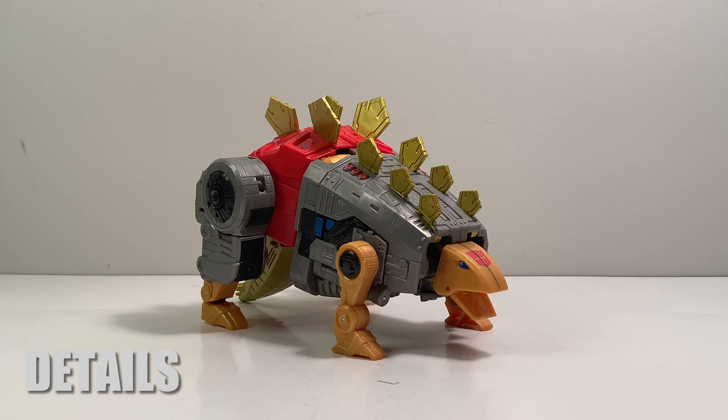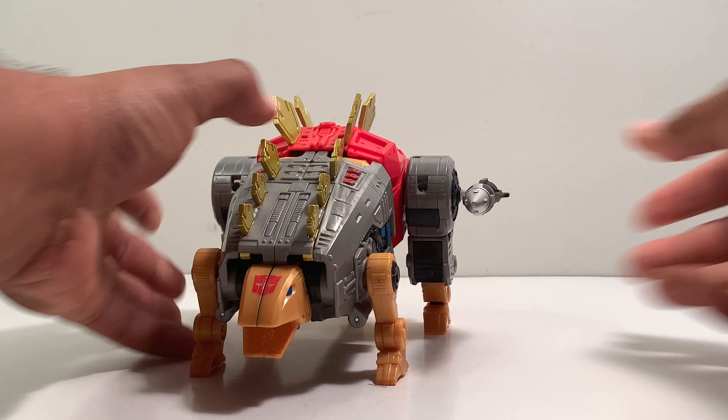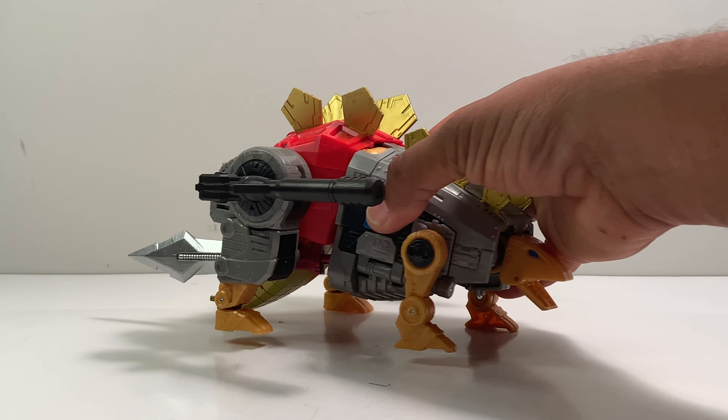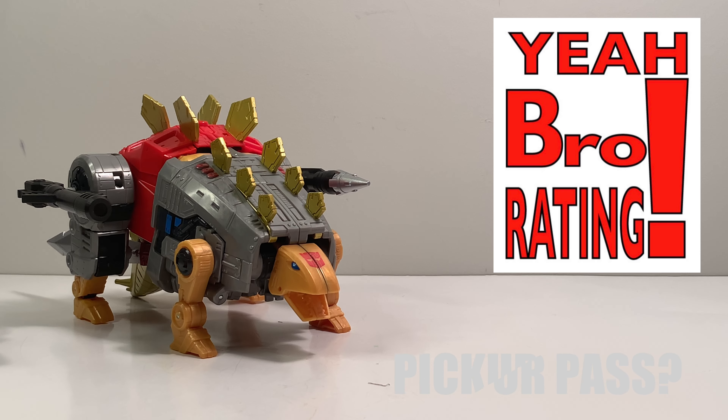Now that we have Studio Series Slag transformed into his alt mode, there's really nothing else the upgrade kit can do in dino mode except accessorize and store the weapons. I'm going to put the shoulder cannon in the slot on the leg, put his blaster in the leg also, and slide the sword into the bottom of the foot. Having these extra accessories adds a lot of playability and nostalgia to the figure we all loved and collected in the 80s.